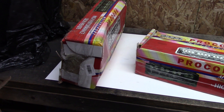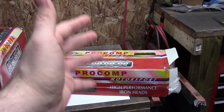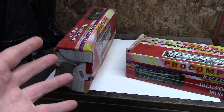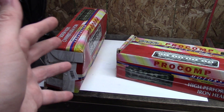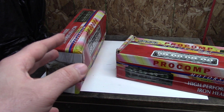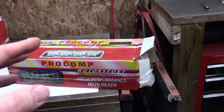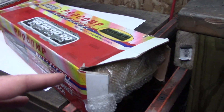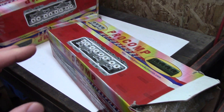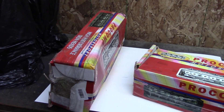Before we get started, I want to note the condition of these boxes. They are iron heads and very heavy. But this is not my first set of brand new iron heads — the boxes I got for my Sportsman World Product heads did not look like this. I'm not sure if this is a sign that the heads have been returned. They still look like they're wrapped in paper, so it could just be a sign that they are old new stock, shuffled around from place to place.